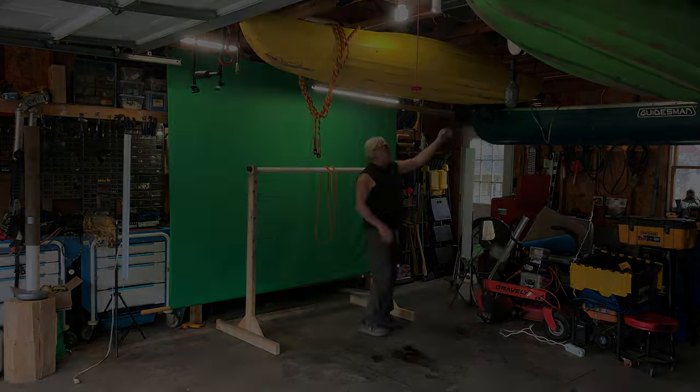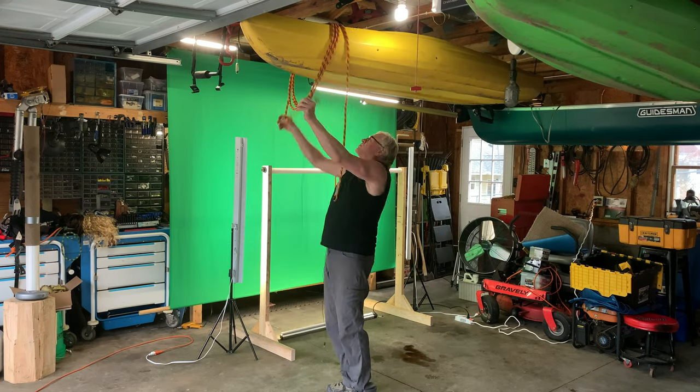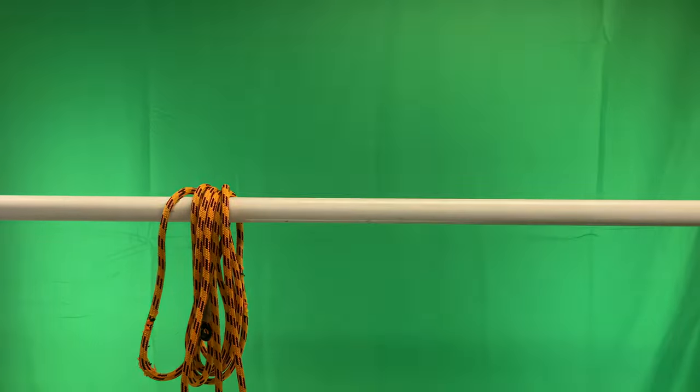I'm gonna set up the studio for tonight's video, I'll catch up with you in just a minute. Alright friends, I'm all set up. I had to raise the bar a little bit — it's always good to challenge yourself, don't ever get stuck in a rut. In this case I raised the bar because I didn't want this to fall out of the picture down below.